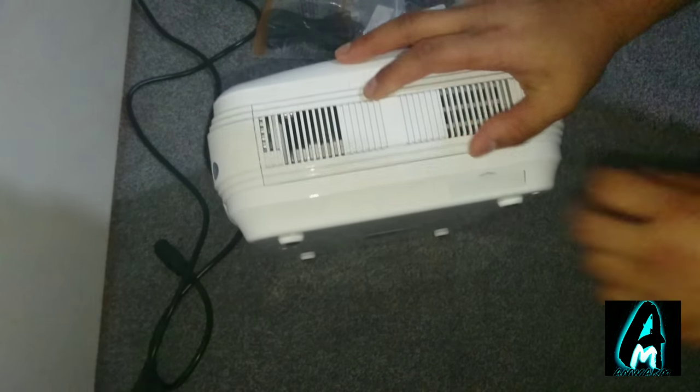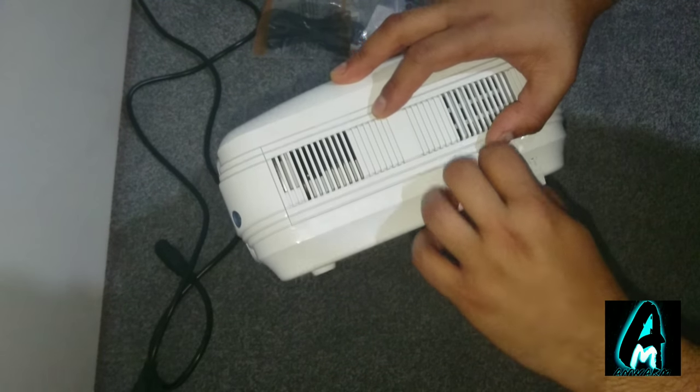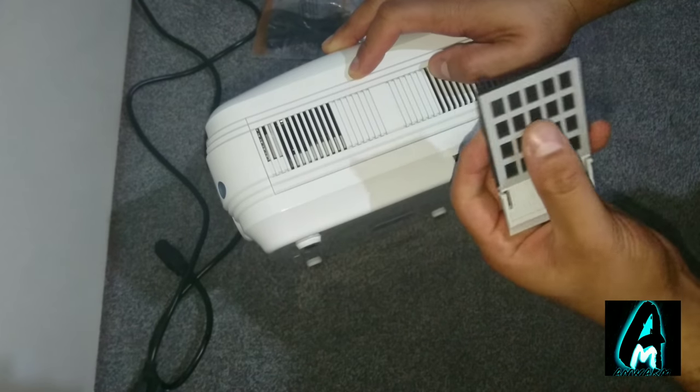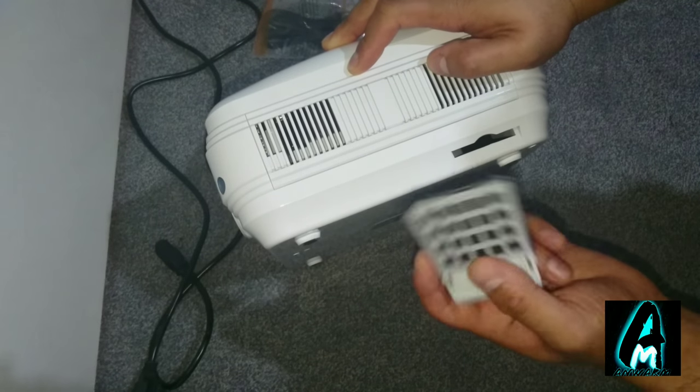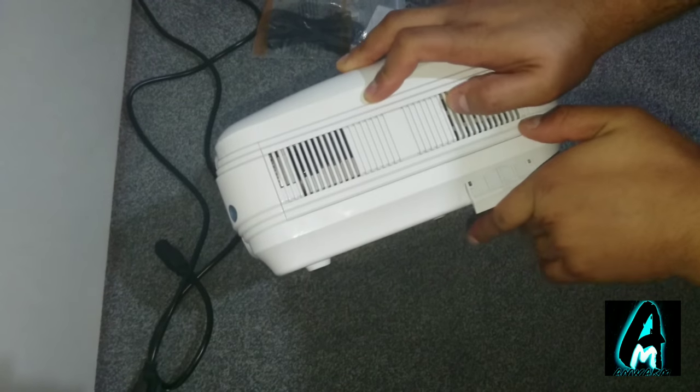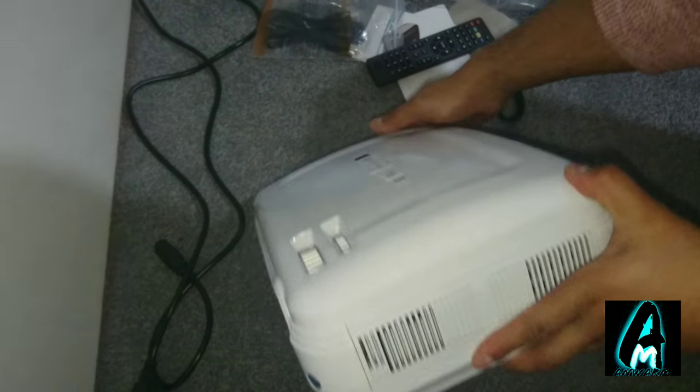This is where the filter is. Eventually when you keep on using it, this will get clogged up with dirt and dust. You would have to take it out, clean it up, and just put it back in again — it's very simple.